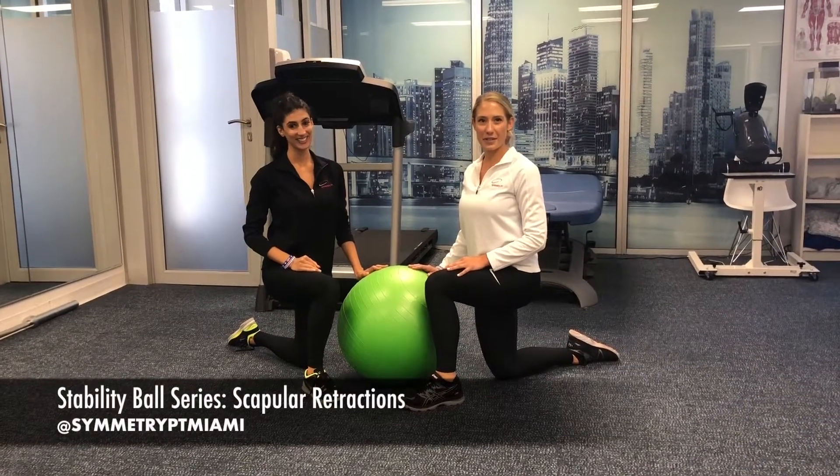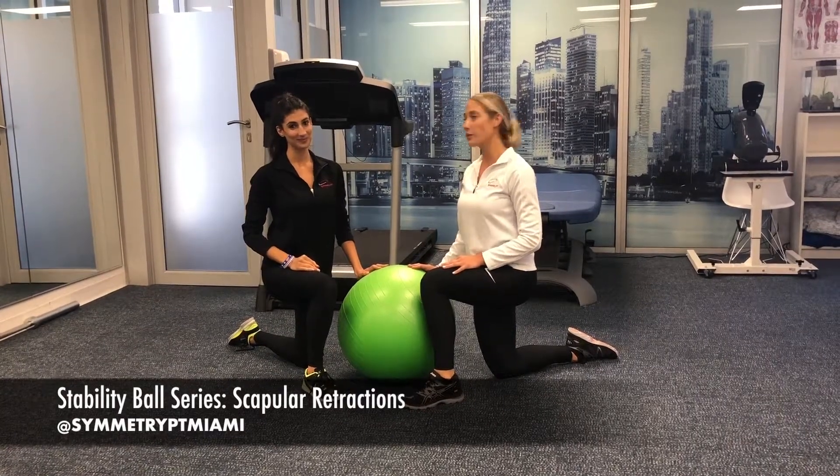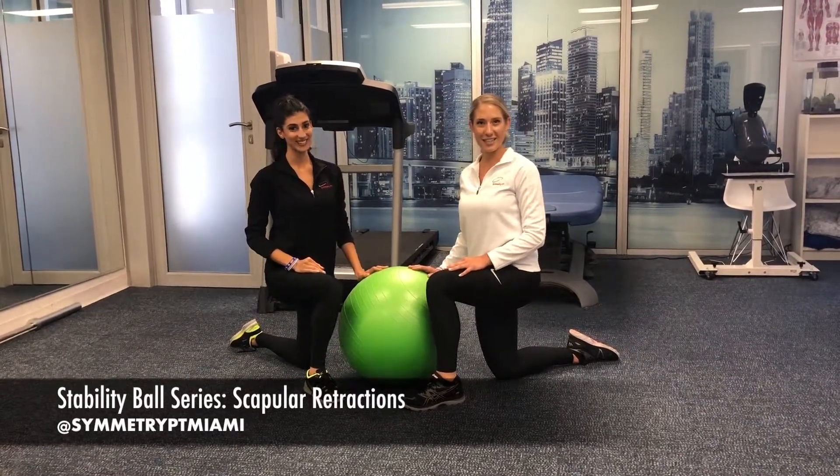Welcome back to our stability ball series. Today we're going to be focused on scapular retraction. Lauren is going to help me demonstrate exercises.